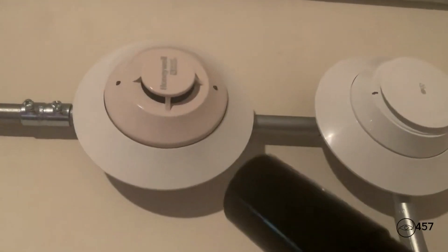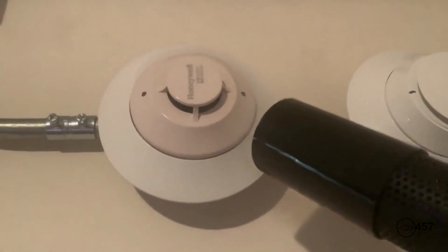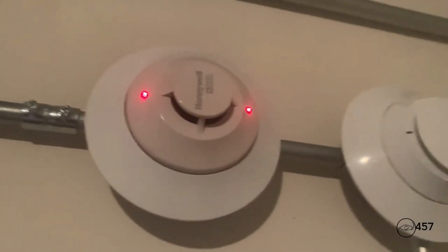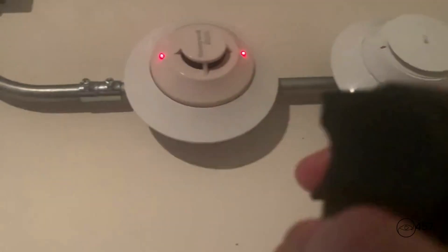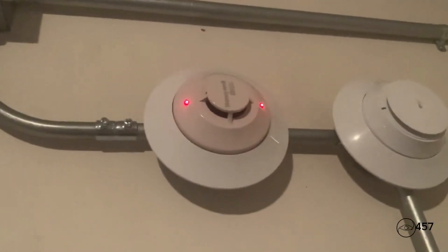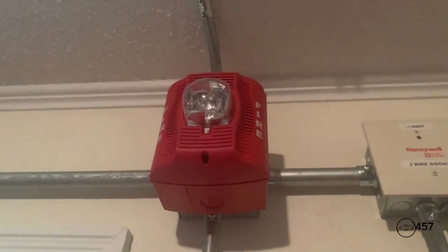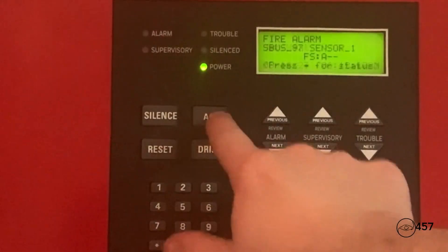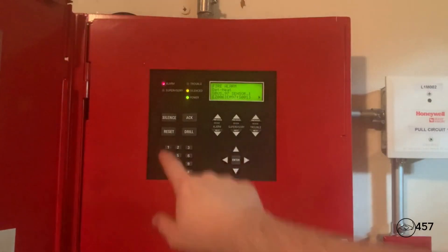Next up, reactivate the system again by spraying some smoke saber at the SK photo. Here we go in three, two, one. May I have your attention, please. The signal you have just heard indicates a report of a fire in this building. Please proceed to the nearest exit and leave the building. Do not re-enter the building unless directed to do so. Now I'm going to go into the panel again and hit system reset.